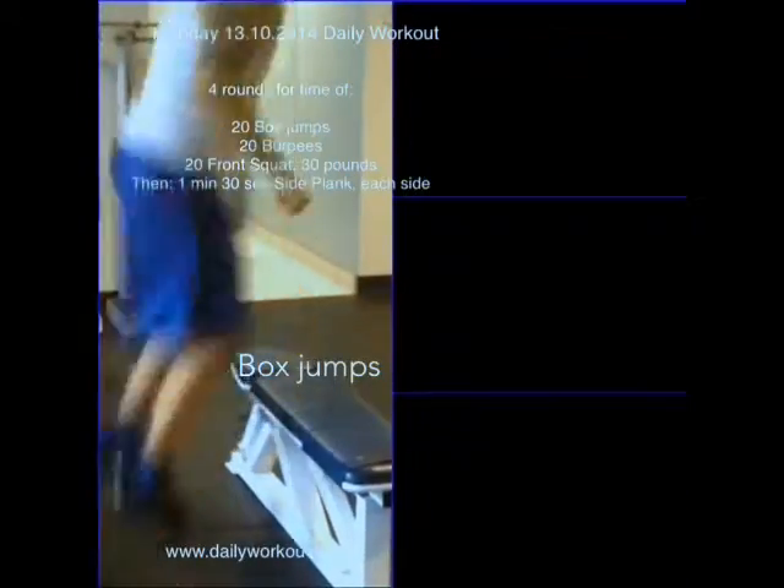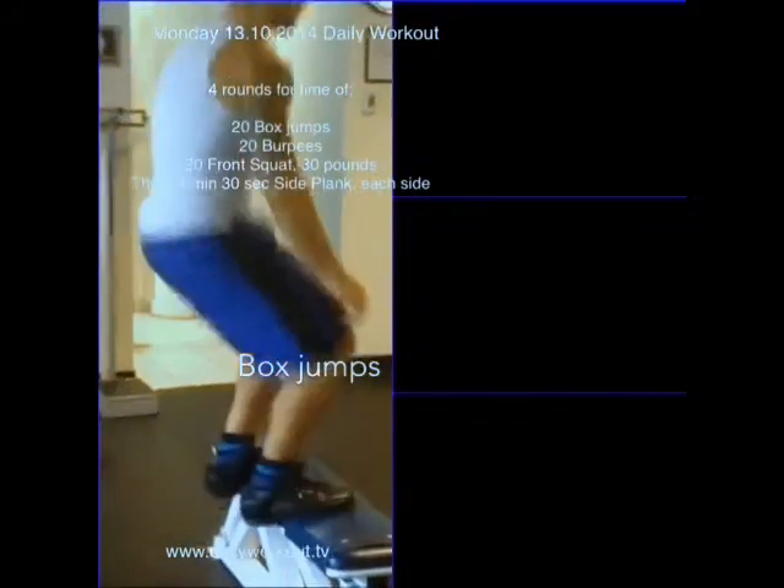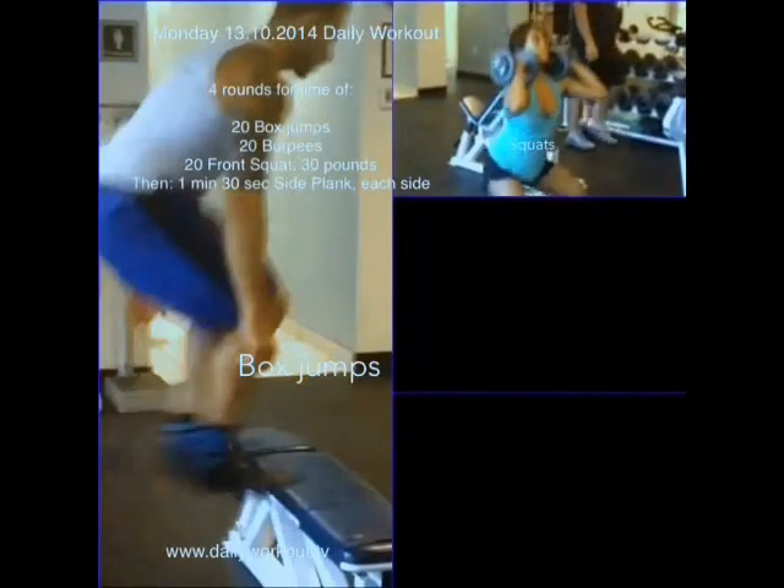Today's workout is four rounds. I have it in the wrong order, just to pre-warn you. Starting with 20 box jumps — jump up and down, or step up, step down.